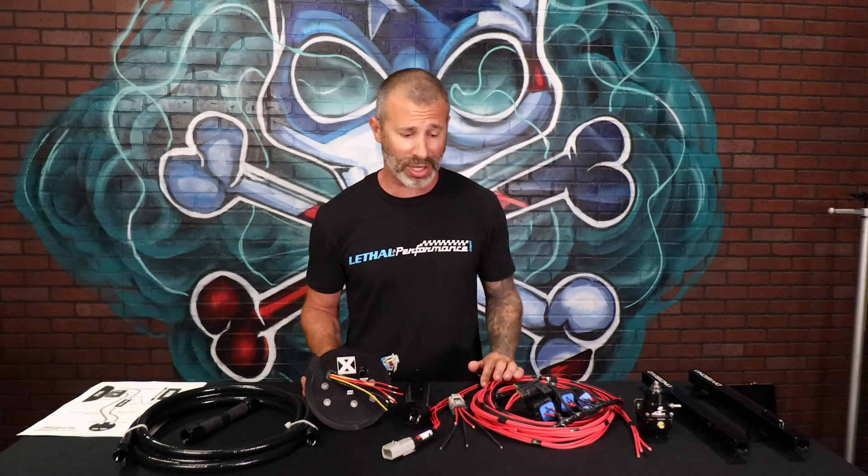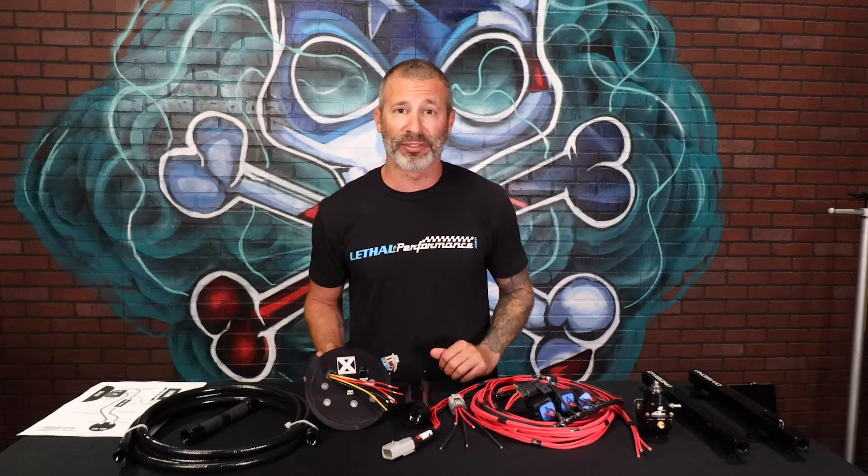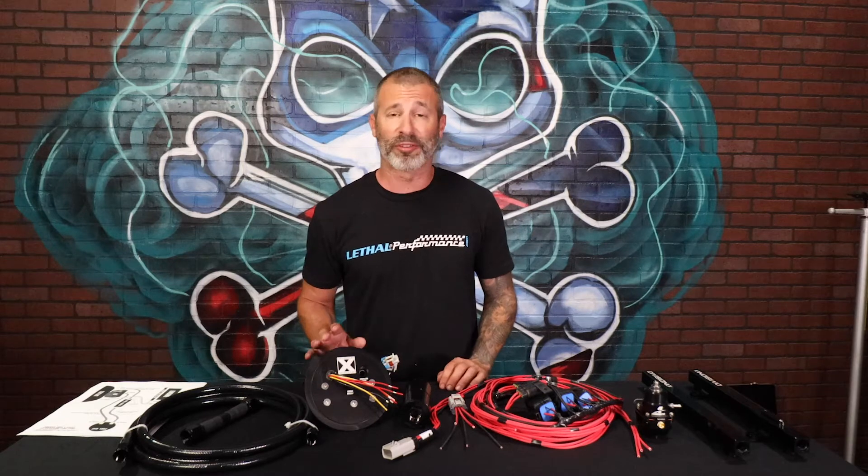That's where these systems come into play. It's very important to make sure that you follow the recommendations of your tuner — they know best. If they know you're going to be running E85 and making a certain amount of power on a forced induction application, and they tell you that you need more fuel than what a voltage booster or factory modified hat is going to support, best take their advice. That's why we've designed the Level 1 and Level 2 fuel systems.